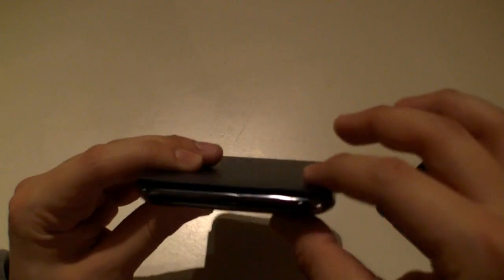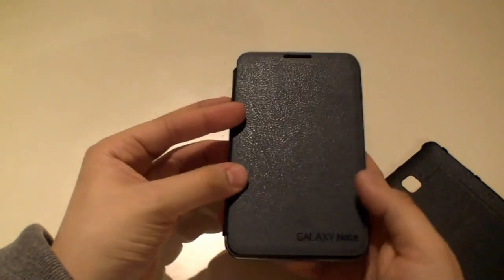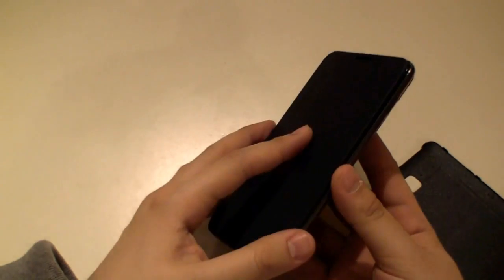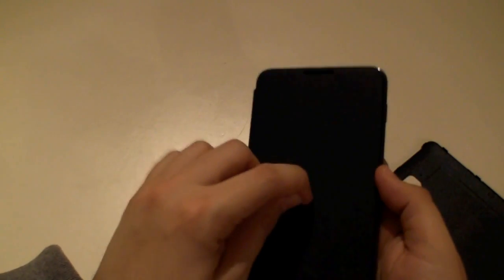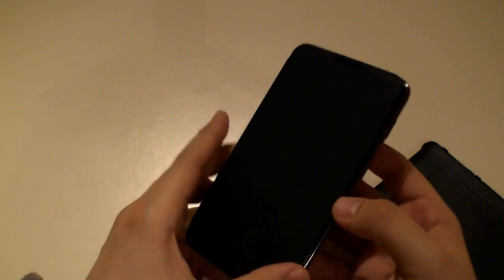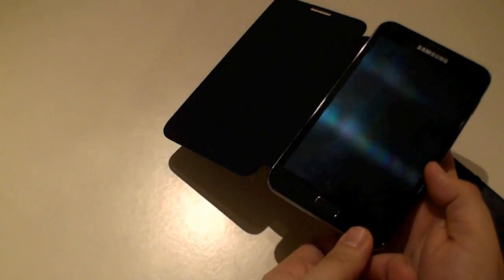It's a bit thicker than the original, maybe one millimeter, but you cannot really feel it. Now we have a little protection for the screen, but of course it doesn't protect against smudge or dust getting between the cover and the display. I think it's only to protect the display against objects like your keys in your pocket, etc. But it also looks like a book when you open it up and use your stylus.